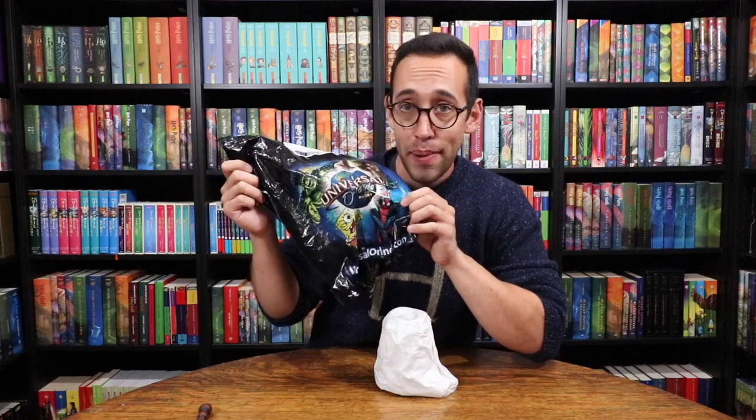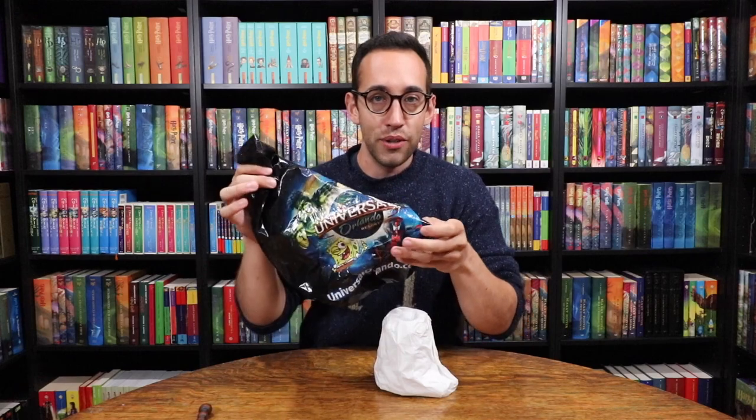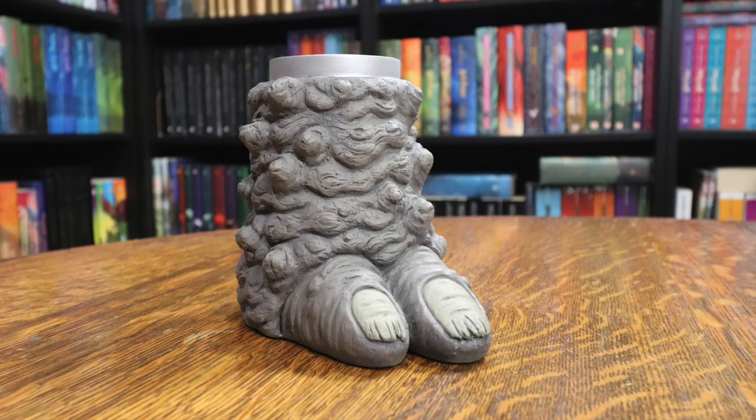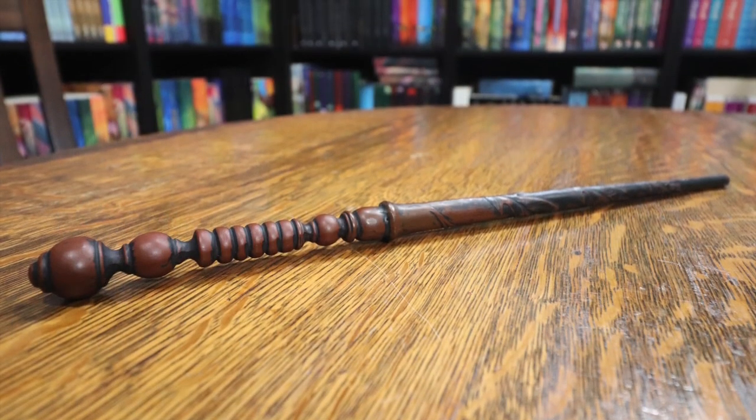Here is a Universal Studios Orlando bag — not a Wizarding World of Harry Potter bag, just their standard Universal Orlando bag. Inside is something very fun: a troll foot pen holder. You stick your pen or your wand in the troll foot and put it on your shelf or your desk. Normally this was $40.99 but now they're a lot cheaper, I think under $20, and a friend got this one for me for even less than that. Who doesn't want a troll foot?